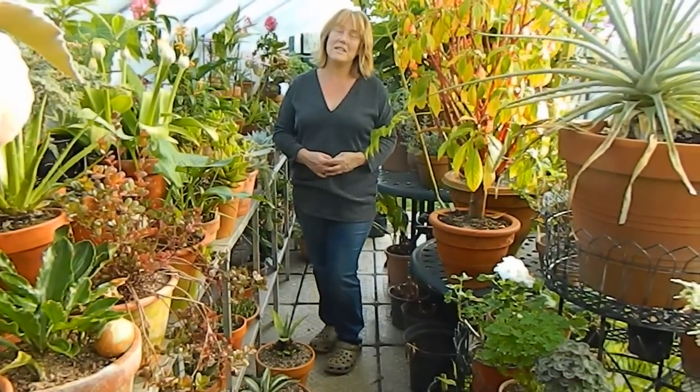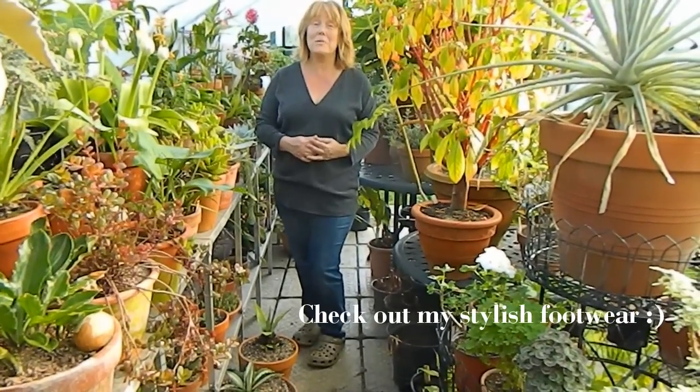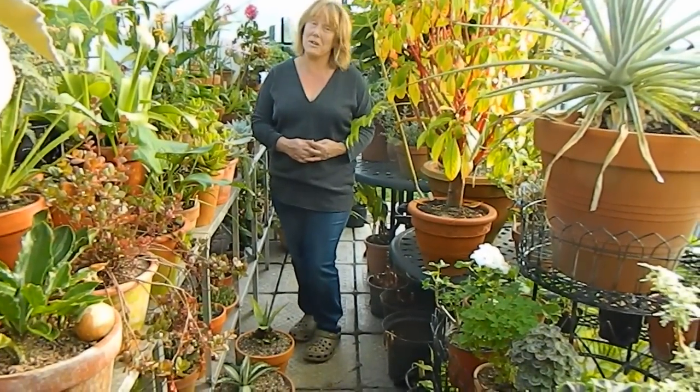Hello from Gardening at Dwensa here in Ireland. October is a very greenhouse month, so I hope you'll excuse me for bringing you another update from the greenhouse.